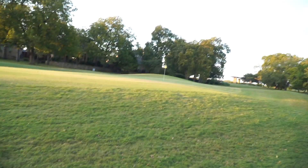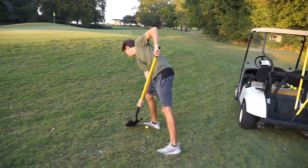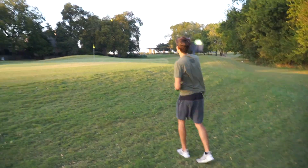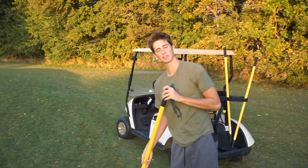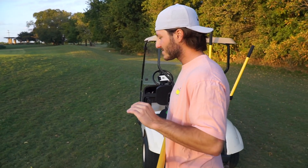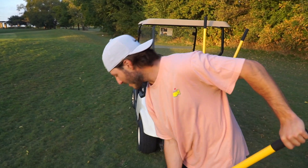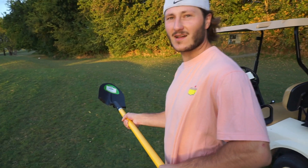It looks like Garrett's going to go with the shovel — right hand low, left hand up, and just send it. It rode up the face a little bit. Once the ball's in play off the tee, we have to play it from the ground. That rode right up the face. How did Kevin Costner do this? I think it's because it was a movie and he didn't actually do it.